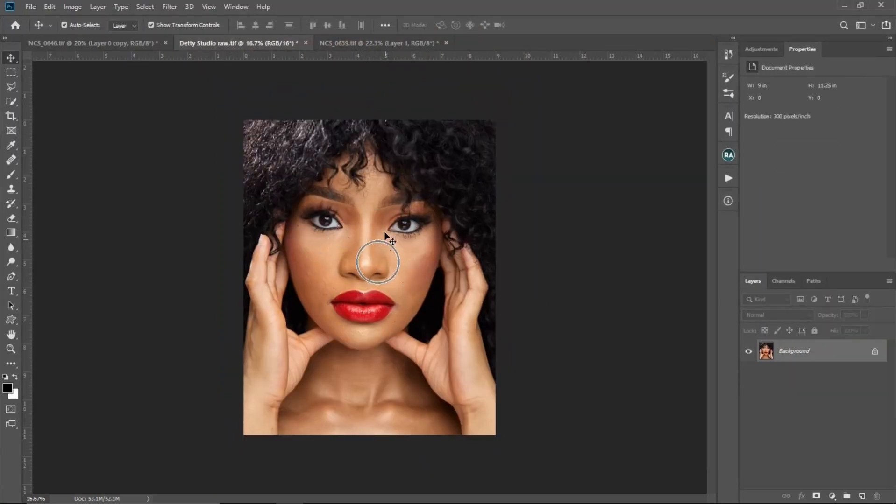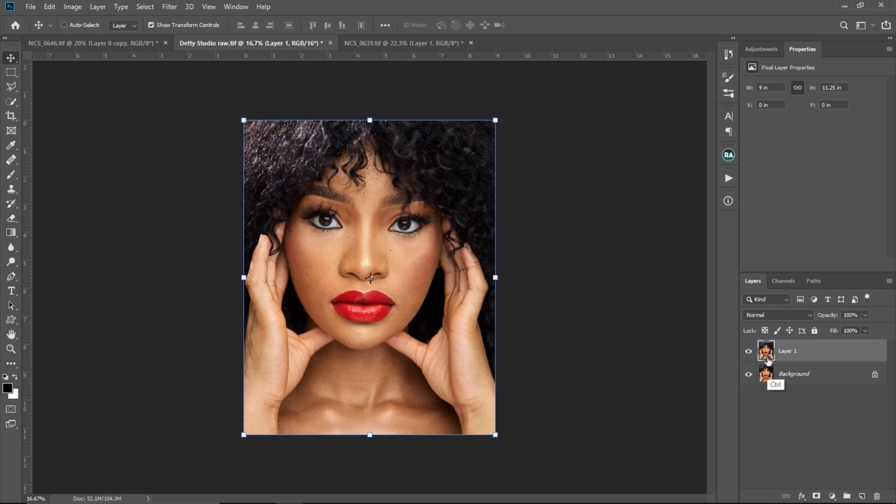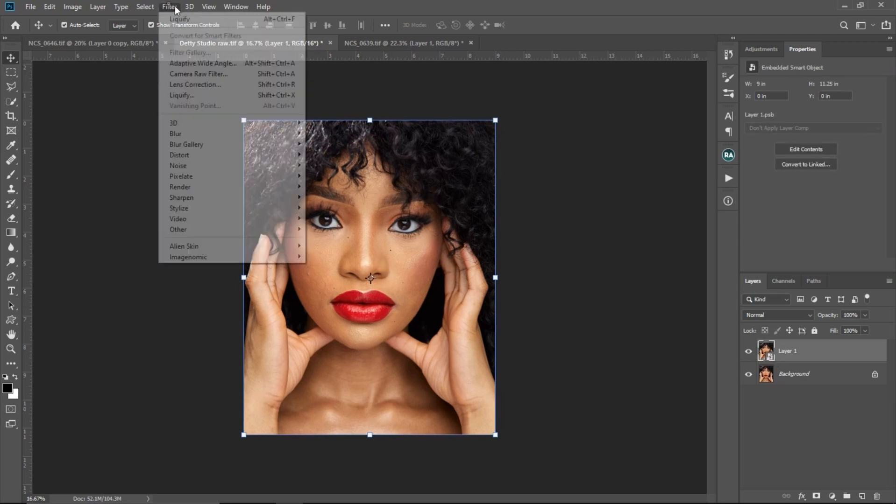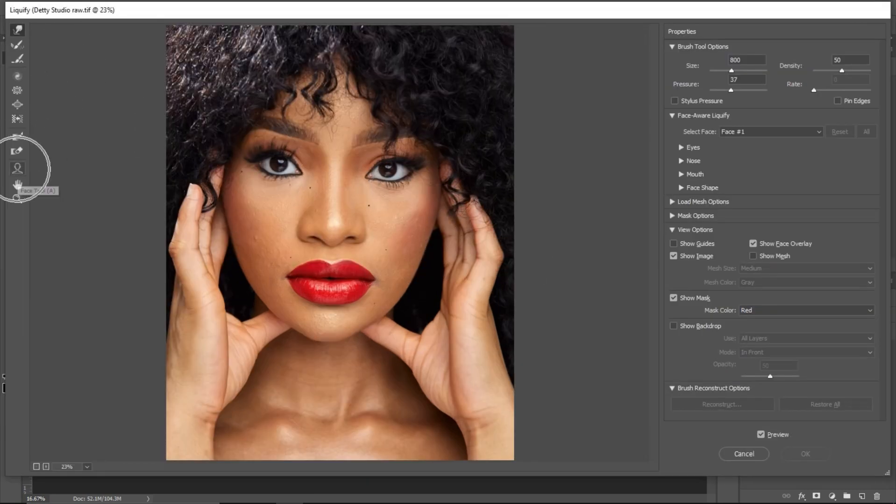So that's how to use the freeze mask tool in Liquify. I'll cancel this. Now I want to explain how to adjust the face in Liquify, using this image. If you want to adjust the eyes, face, nose, or lips, first create a stamp visible layer if you have adjustments on top, or just Ctrl+J to duplicate if you don't — you don't want to apply Liquify directly on the background. Come to Filter, convert to smart filter, then go to Liquify. Select the face tool and the guide lines will appear on the face. Note: if you're using a higher version of Photoshop like 2021 or 2022, or a PC or Mac without a graphics card, this panel option may be blank.